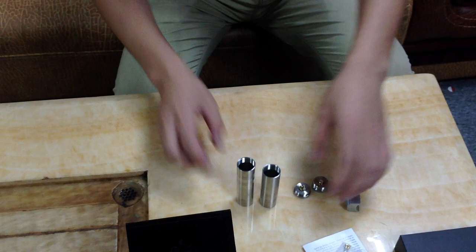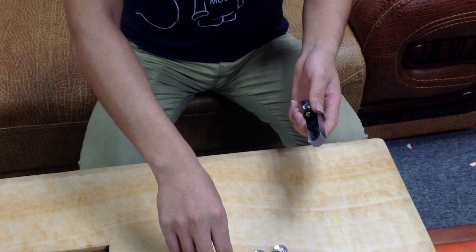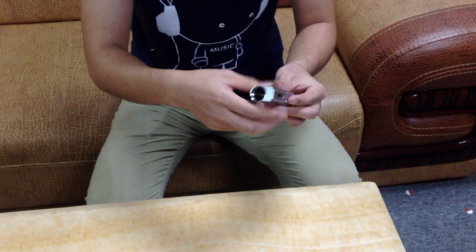Now let's test it. First, I will use the 1H500 battery.